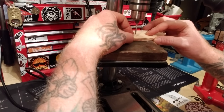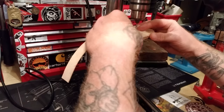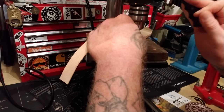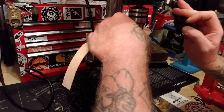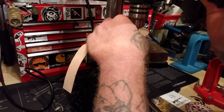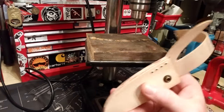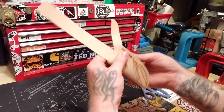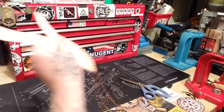Now I'm going to make my holes. That big one's for the rivet — usually don't go that far in. All right, now we're just going to stitch it up, going all the way down and all the way back up.